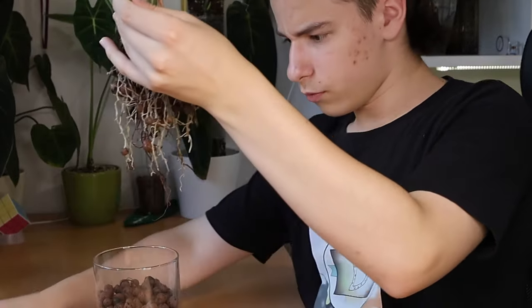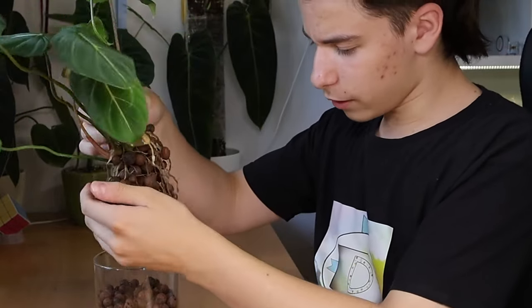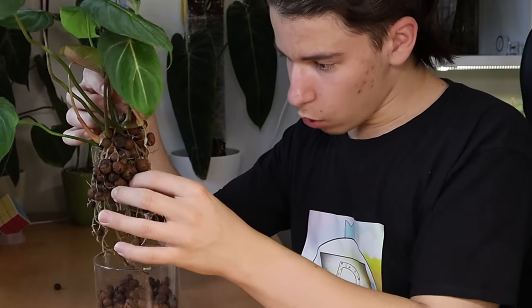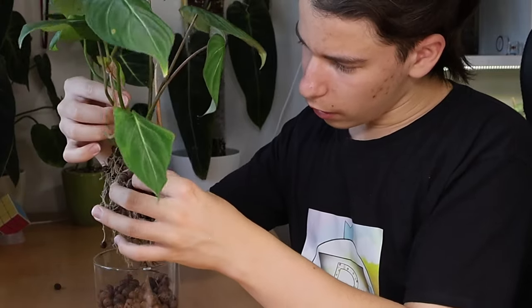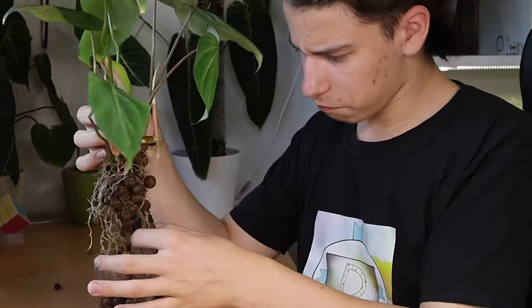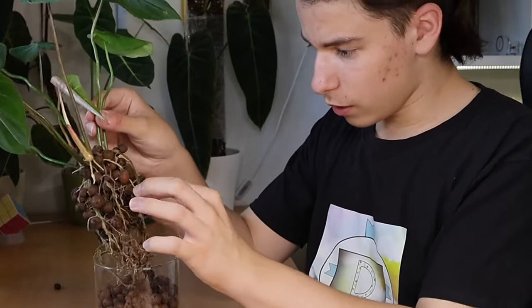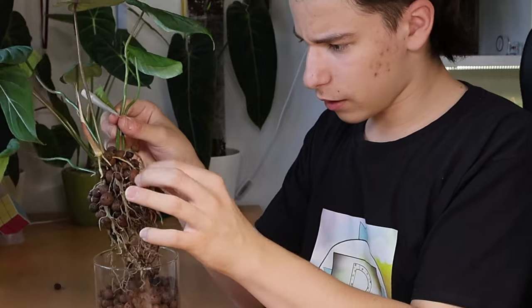What I'm seeing is definitely some rotten roots, but I'm also seeing some beautiful, gorgeous, and healthy white roots — and even more that are just growing. This plant is not at a loss of roots at all, but I'm going to remove the dead ones anyway because you do not want rotten roots in your lecca.